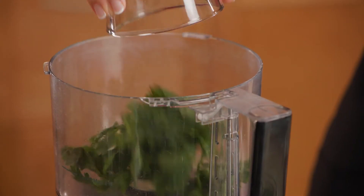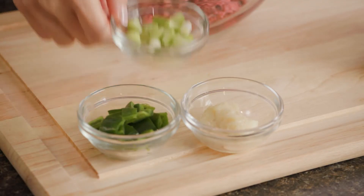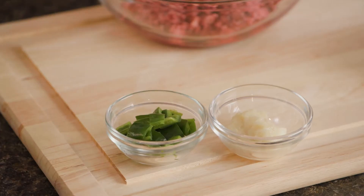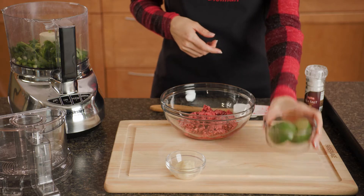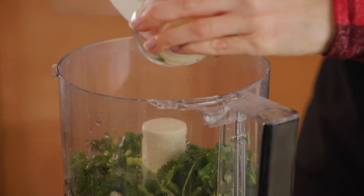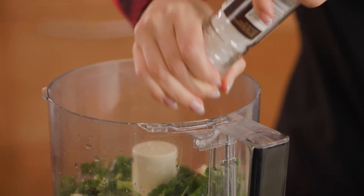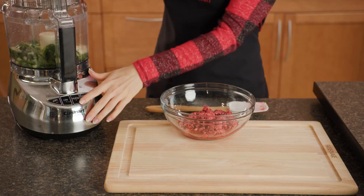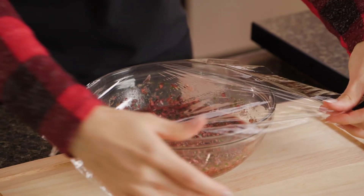Refill the processor with a half cup of fresh cilantro, chopped green onions, one chopped jalapeño pepper, a fourth of a cup of lime juice, a tablespoon of garlic paste, and a half teaspoon of salt. Blend the ingredients together and stir them into your cranberry mix, then move the bowl into the fridge.